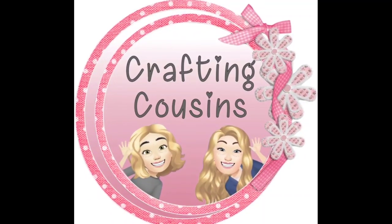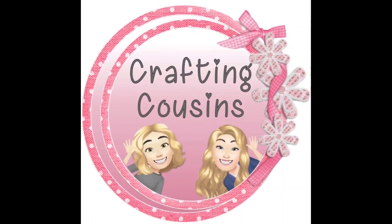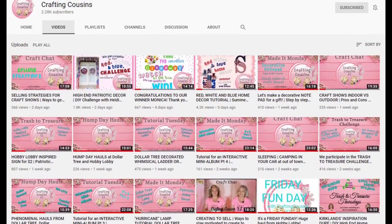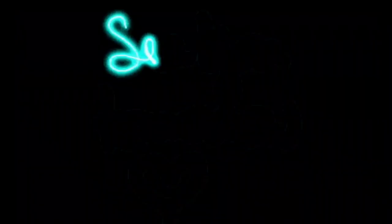Thank you so much for watching. If you saw something you liked, I hope you'll give us a big thumbs up. Leave us a comment and let us know what you think and any suggestions you might have. We'd like for you to tune in all week for Mating Mondays, Tutorial Tuesdays, either a Hump Day Hauls or Wednesdays, Trash to Treasure Thursday, and finish off the week with Craft Chat on Saturday mornings. See you tomorrow!